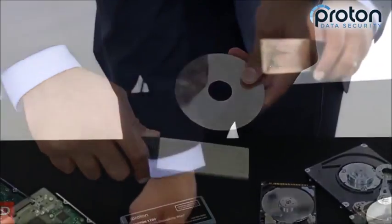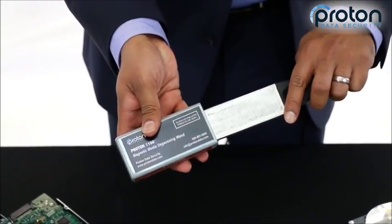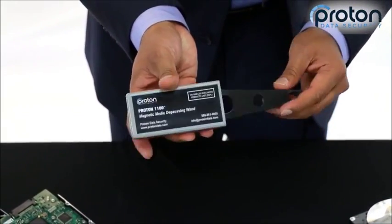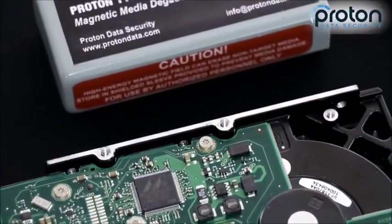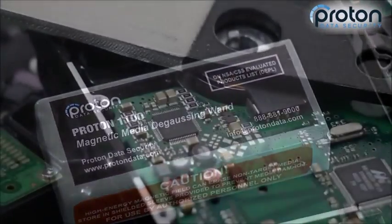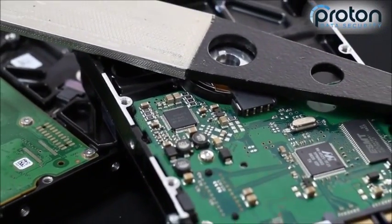When you're done using it, it's important to make sure you put the wand back into the protective shield case. This shield contains the magnetic field so it won't stick to other metal objects or have any stray magnetic field escaping, because it is a powerful magnet.